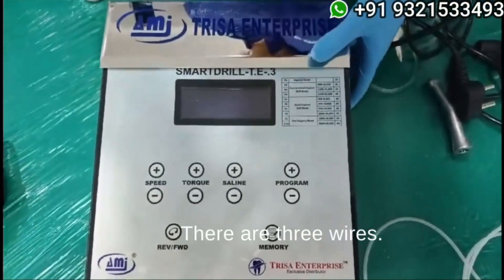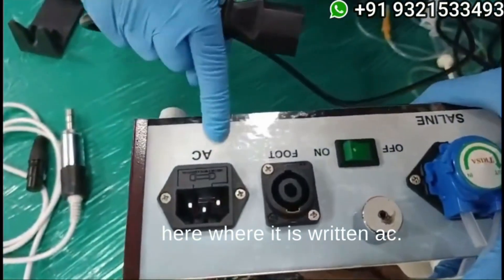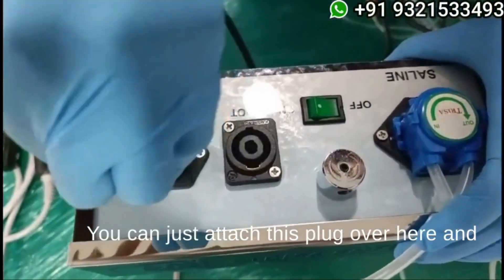This is your dispenser. There are three wires. The first wire gets attached over here where it is written AC — you can just attach this plug over here.